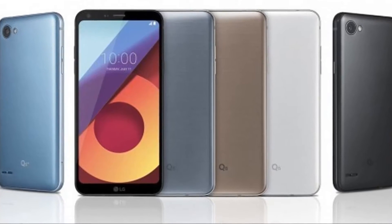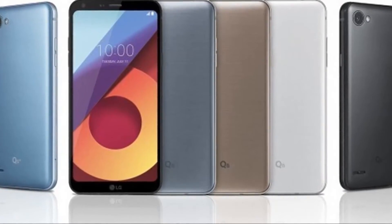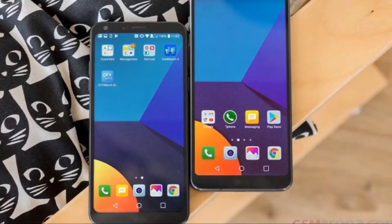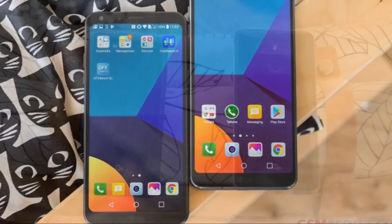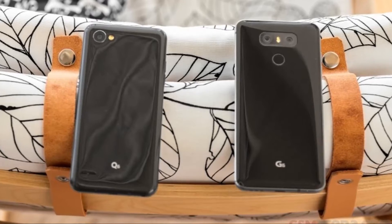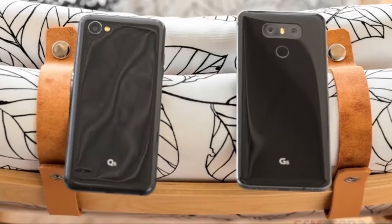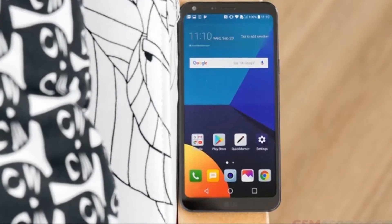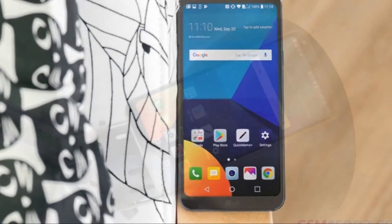LG went all in with the 18 to 9 display aspect ratio this year for its flagships. Both the G6 and the V30 employ the spec that's become incredibly trendy in 2017. The tall screens have only recently started to make their way to mid-rangers, though, and on that front LG was among the first to deliver, with the Q6.